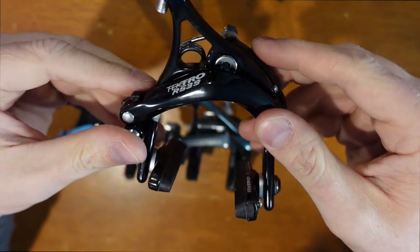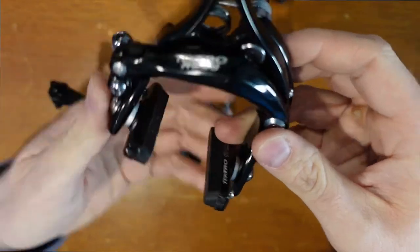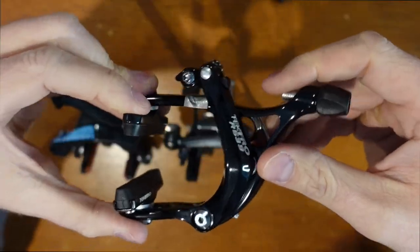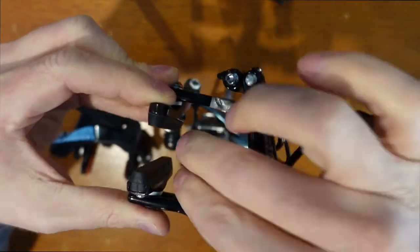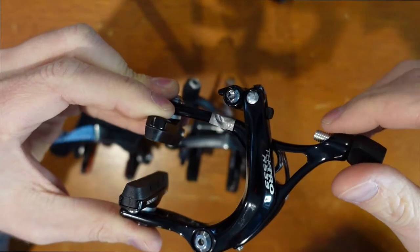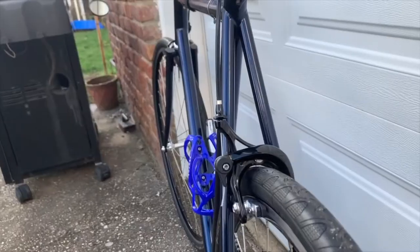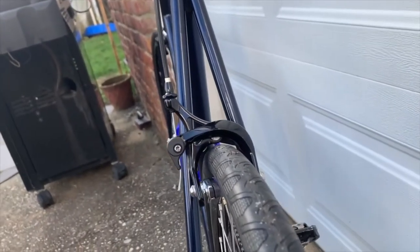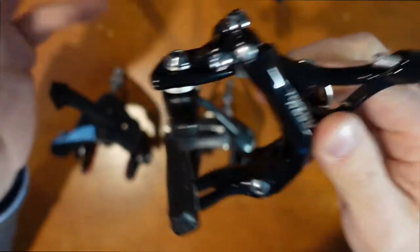Here we have the Tektro R539. I got these on Amazon — the set was $60. I put them on my Wabi Classic. They are pretty good. The reason I got these was because I was trying to find a pair of brakes that can fit 32mm tires. They've got pretty good tire clearance, but as you saw in my video about 32mm tires in the Wabi, the top of the tire just about touches — that's the con of a rim brake bike, that you can't run wide tires. I think these are pretty good — $30 each for the caliper, $60 for the pair. Pretty decent.